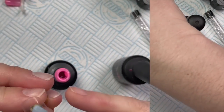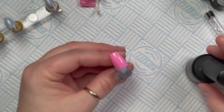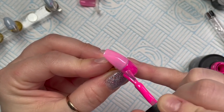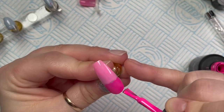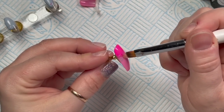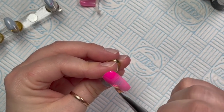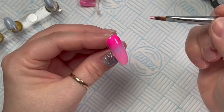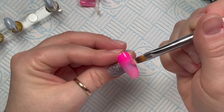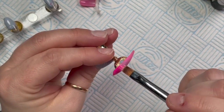The first nail we're going to do is an ombre. I haven't done an ombre for a long time, other than that stiletto nail I did for this set. I like to do thin coats when I do ombres, and because the Dragon Fruit gel polish is darker, I put slightly less of that on the nail. We've covered slightly more than half the nail in Azalea because it's lighter — that way when we blend, the dark color won't come too far down.